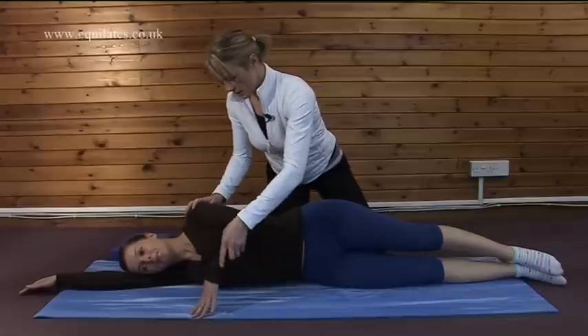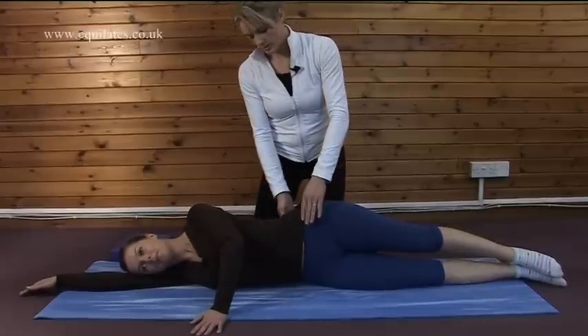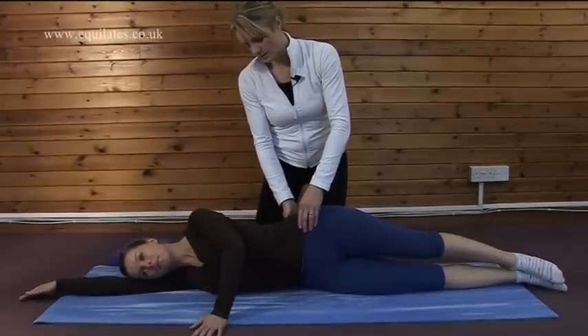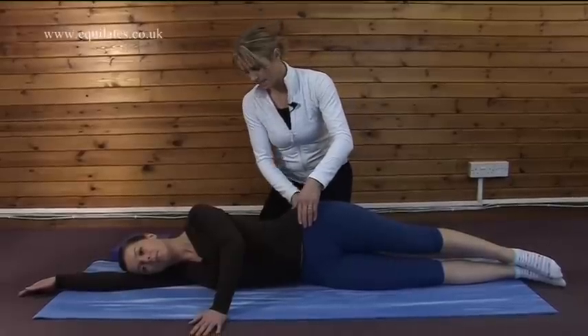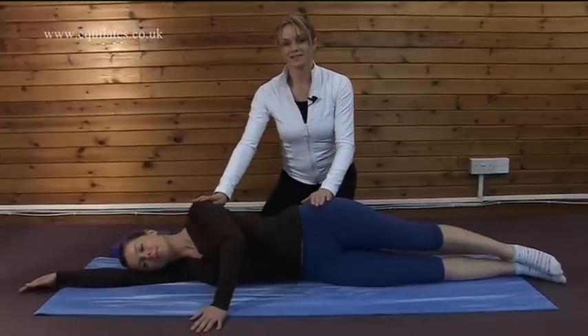We also need to make sure that we're in neutral in this position. We just need to tilt the pelvis backwards and forwards until we find that our back is in the correct alignment. And here we have neutral spine in side lying.